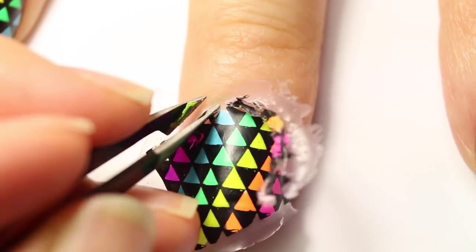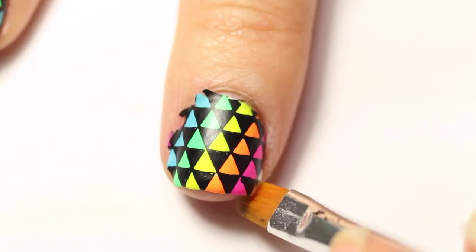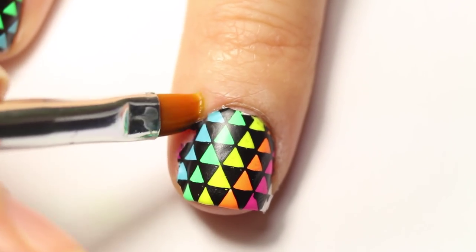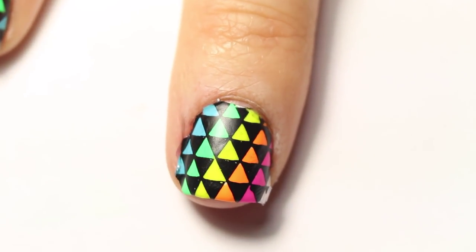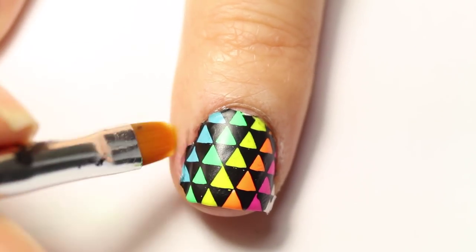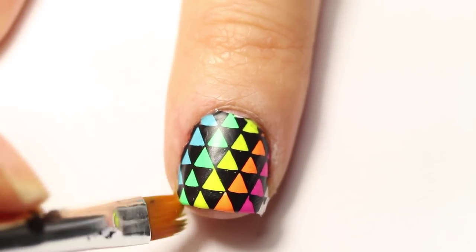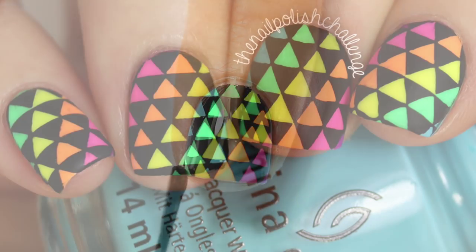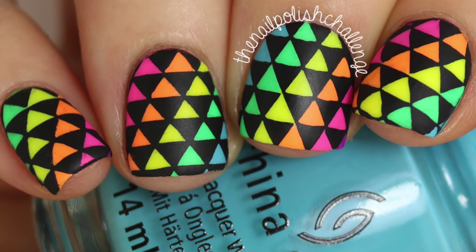Then I clean it up with acetone and a cleanup brush. Finish off with your favorite top coat and that's it! Make sure you subscribe for more nail art.